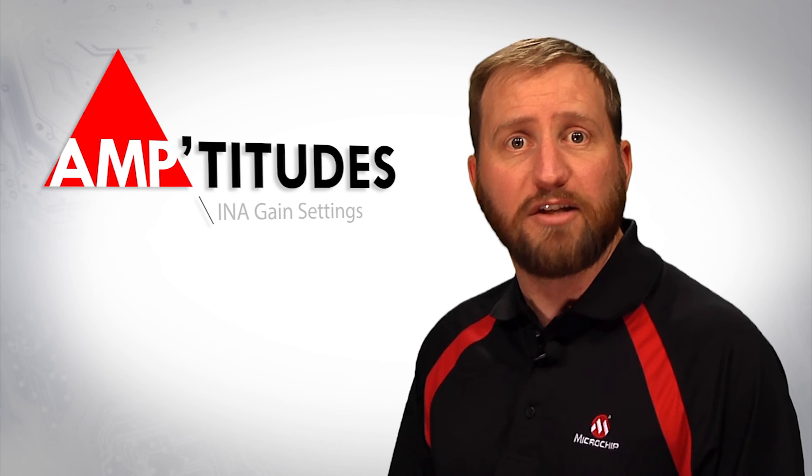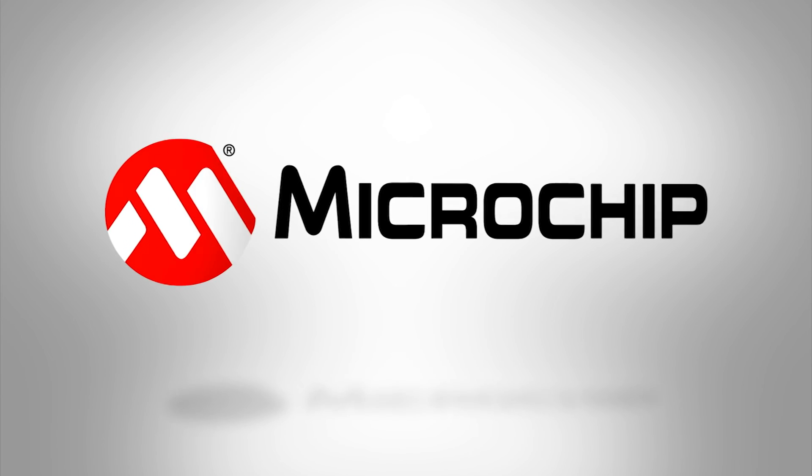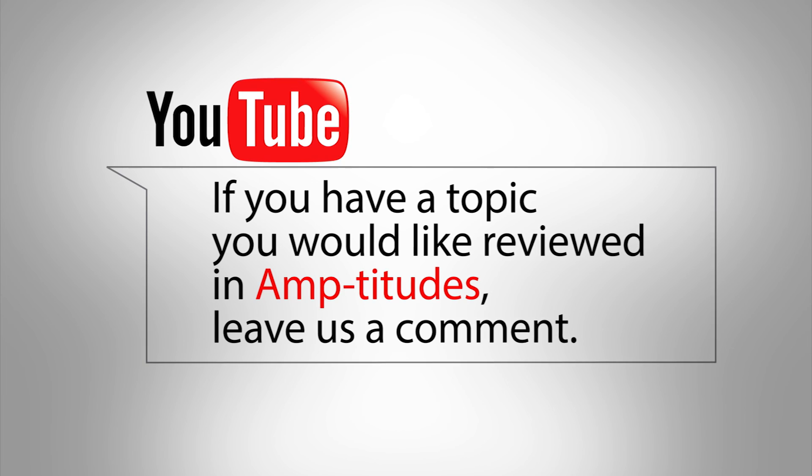Finally, when it comes to using external resistors to set the gain, remember that less isn't always better. Thank you for joining me for this edition of Amptitudes. For more information, please visit www.microchip.com/linear. I'll see you next time. If you have a topic you would like reviewed in Amptitudes, please be sure to leave a comment below.